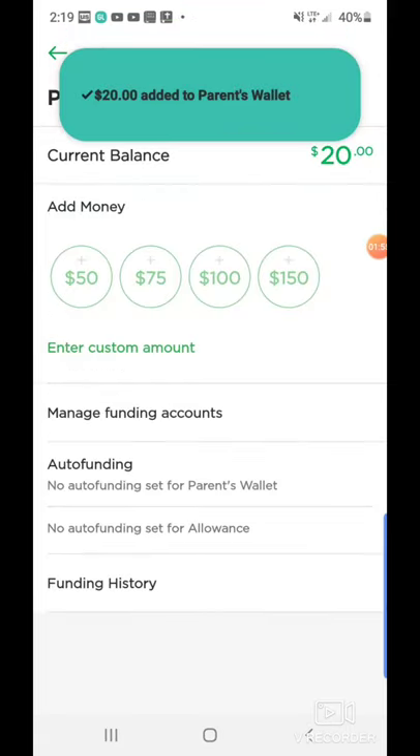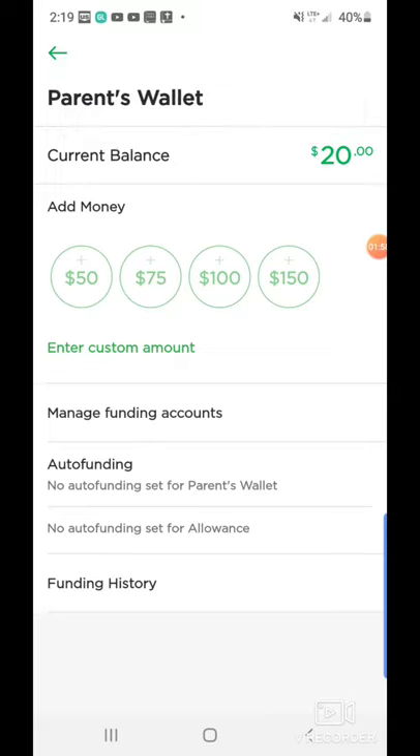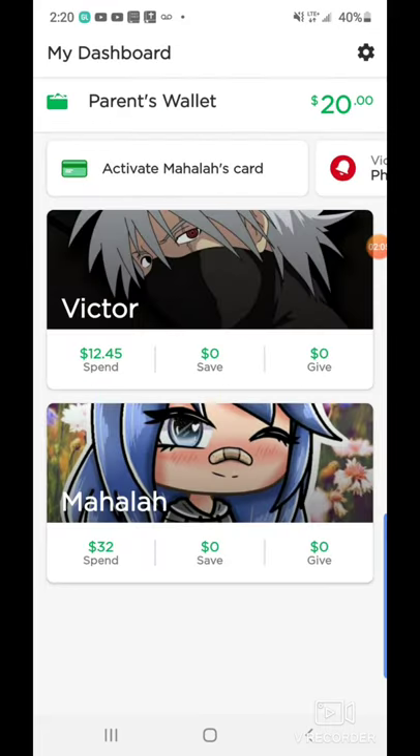Now you can see in the top left hand corner I already got my U.S. Bank information stating that that $20 has been taken out. So I'm going to go ahead and go back. Now you see that it says $20 in the top right hand corner. To get to your question, Aaron, this is exactly how you're going to fund your card.